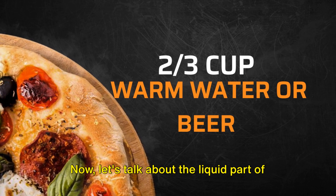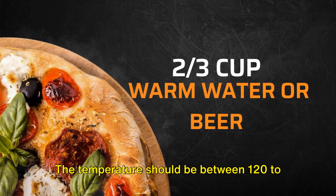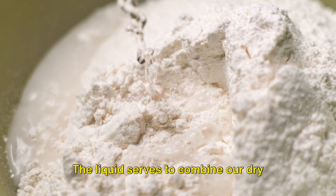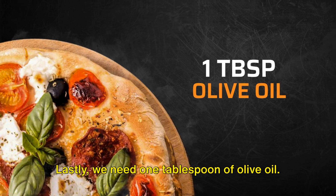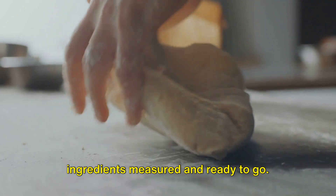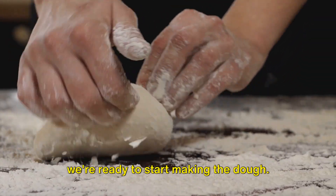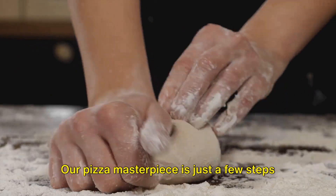Now let's talk about the liquid part of our dough. We need up to two-thirds of a cup of warm water or beer. The temperature should be between 120 to 130 degrees Fahrenheit for instant yeast, or 110 to 120 degrees Fahrenheit for active dry yeast. The liquid serves to combine our dry ingredients and create a workable dough. Lastly, we need one tablespoon of olive oil. The oil adds richness and keeps our dough nice and moist. It's always a good idea to have your ingredients measured and ready to go so you can focus on the fun part: mixing and kneading to create a perfect pizza dough.